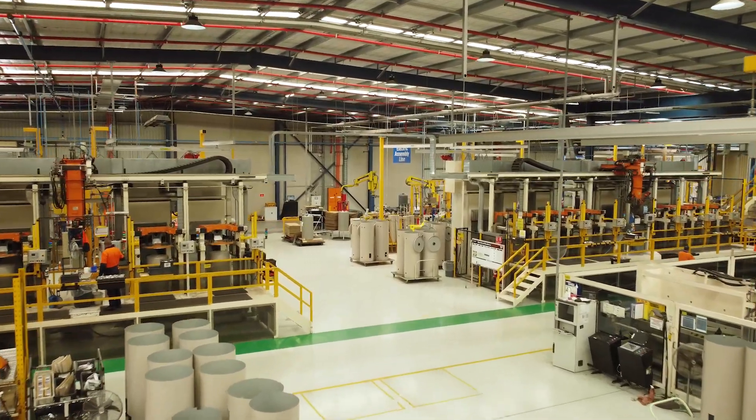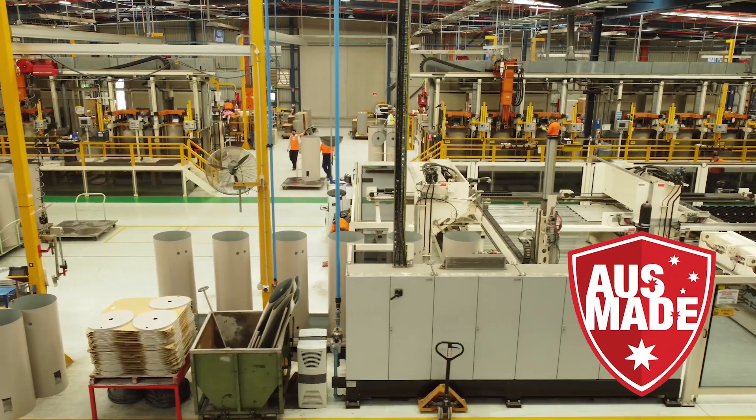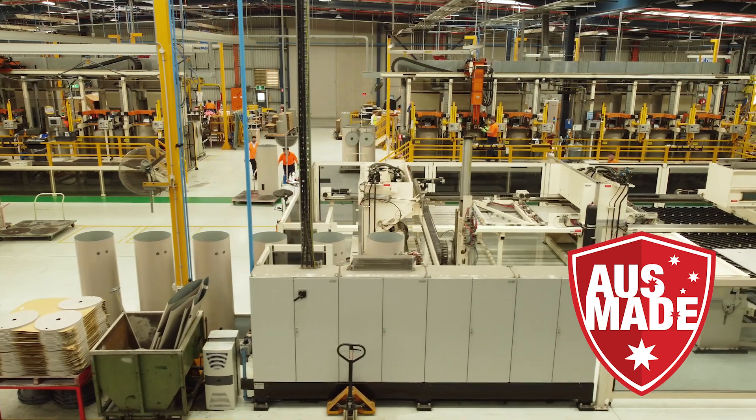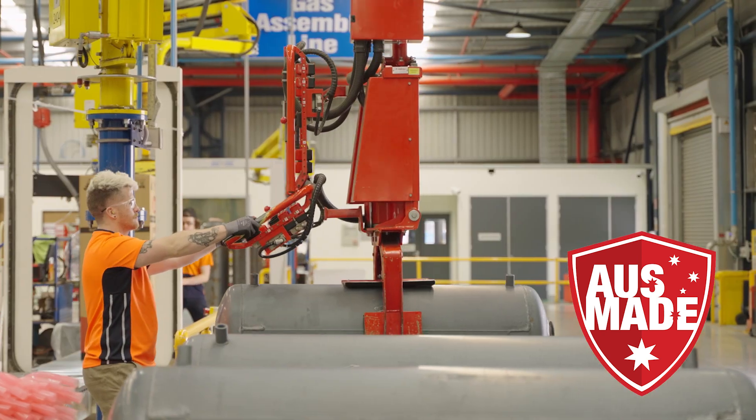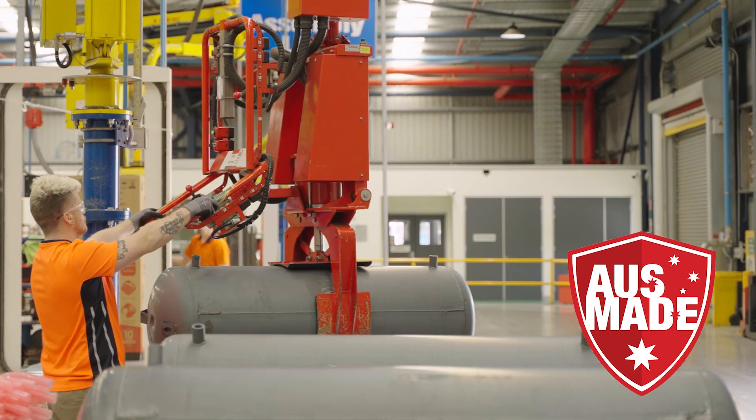The new Dux EcoSmart heat pump models are manufactured in our state-of-the-art factory based in regional New South Wales. It's our assurance to our customers that they will be able to enjoy their Dux EcoSmart heat pump for many years to come. It's why we say Dux water heaters are built stronger to last longer.